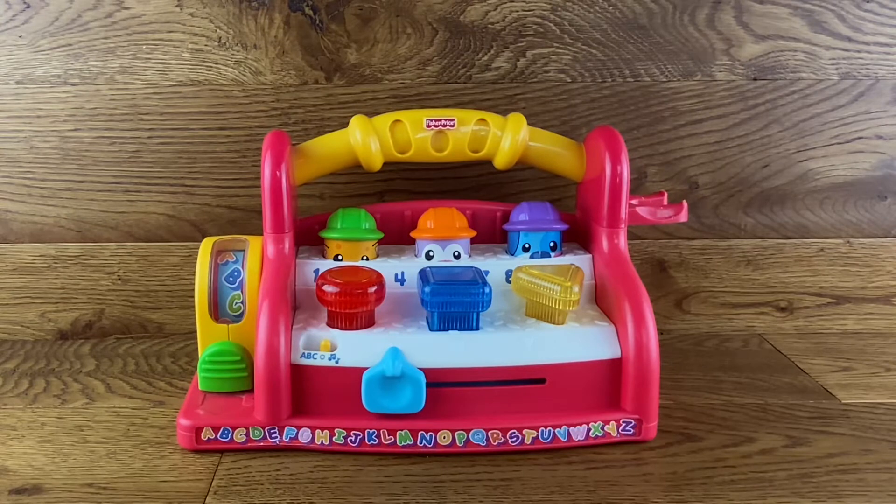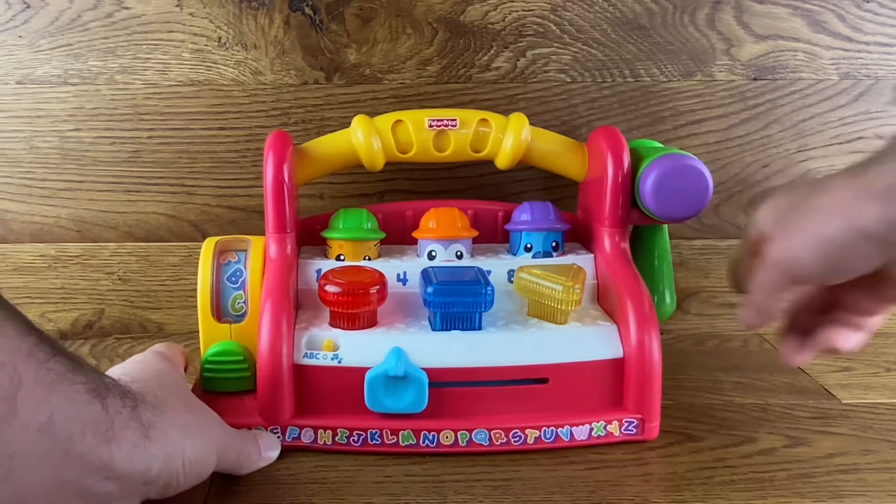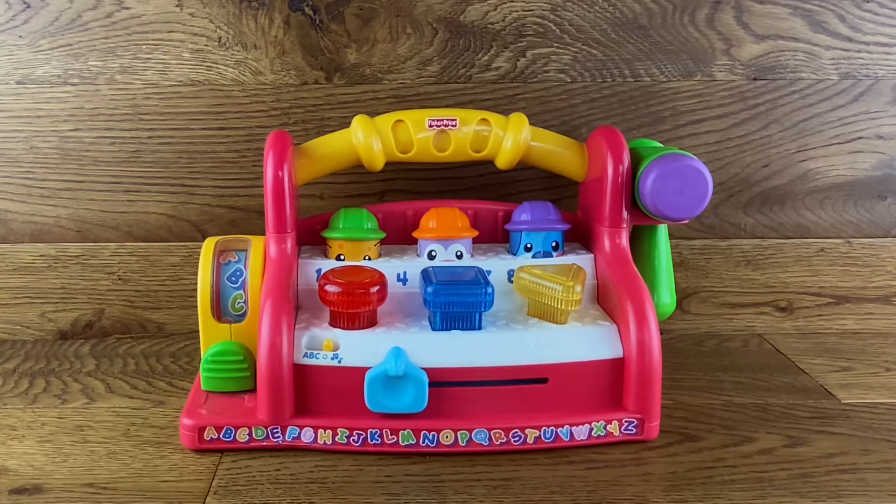So that's the Fisher-Price activity bench. Hope you enjoyed the video and I'll see you soon in the next one. Thanks for watching.